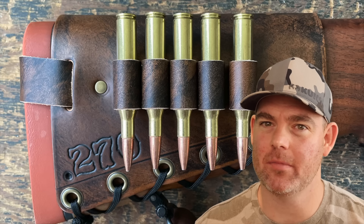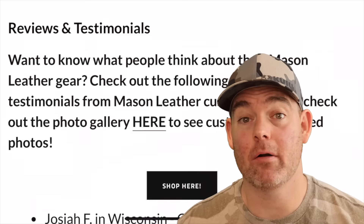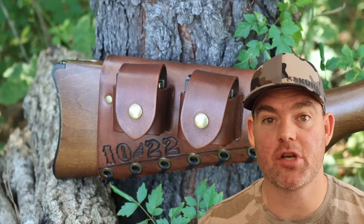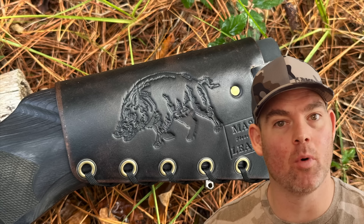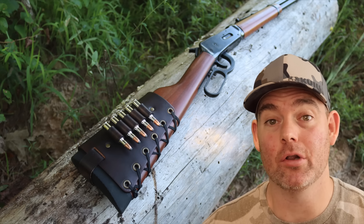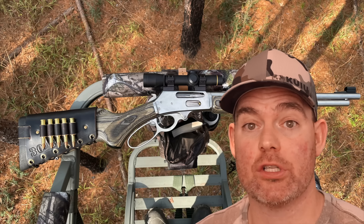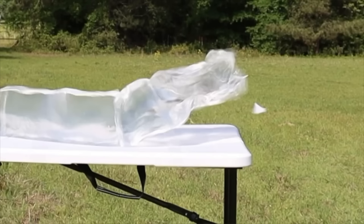If you've used this ammo or are considering it, let me and everyone else know in the comments what you think. Check out my website masonleather.com and get yourself some leather gear handmade by me — I've been handcrafting leather gear for hunters for over a decade. There are hundreds of reviews on my website and tons of photos showing customizable options including name, initial, and caliber stamping, as well as wild game designs. Everything is handmade by me right here in the USA. Click one of these cards for more hunting ammo ballistics gel tests.